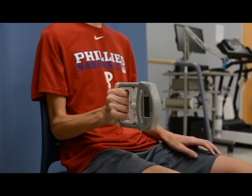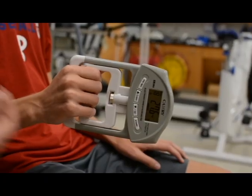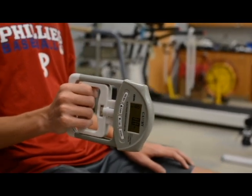Then they will release the dynamometer. The force that they were able to generate will come up on the screen. You will record this on a data sheet or wherever it is necessary.